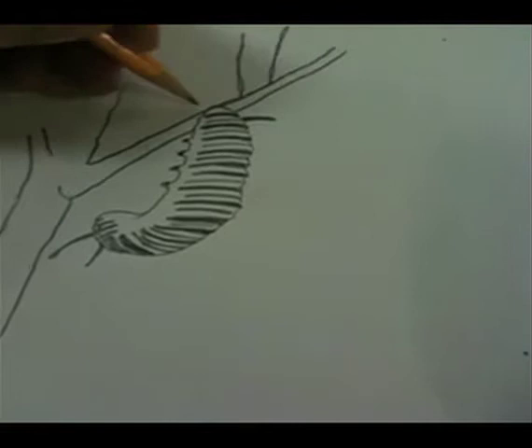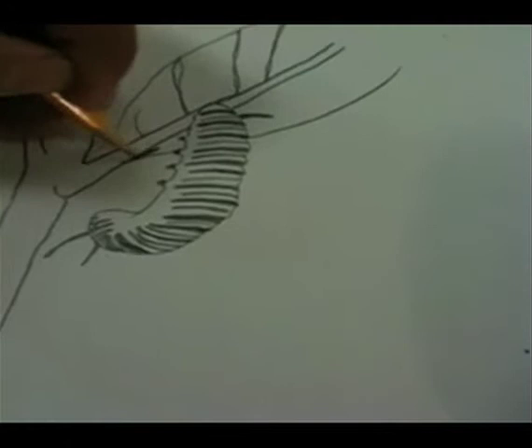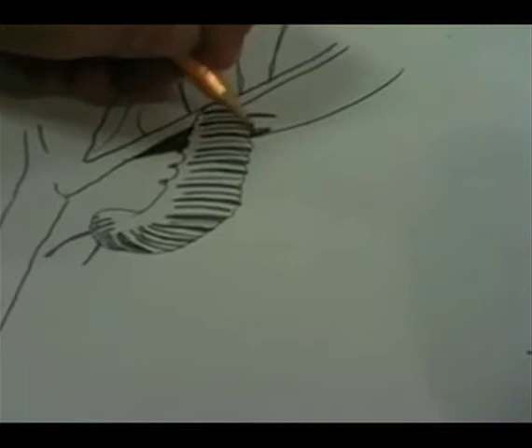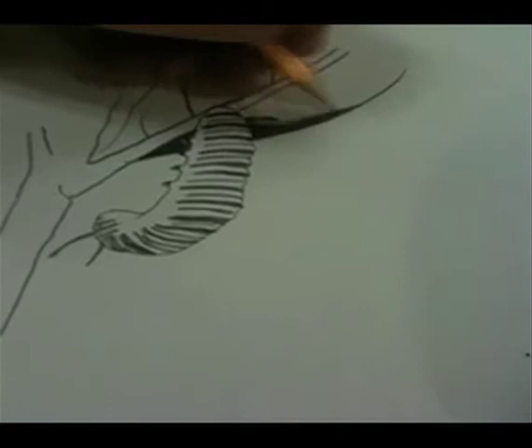So what we've got drawn here is some branches and leaves — the underside of leaves. Now if I really want this to stand out, let's actually make it stand out. What we're going to do is make the background leaf dark. See how that's dark? And it creates contrast — contrast with the caterpillar.